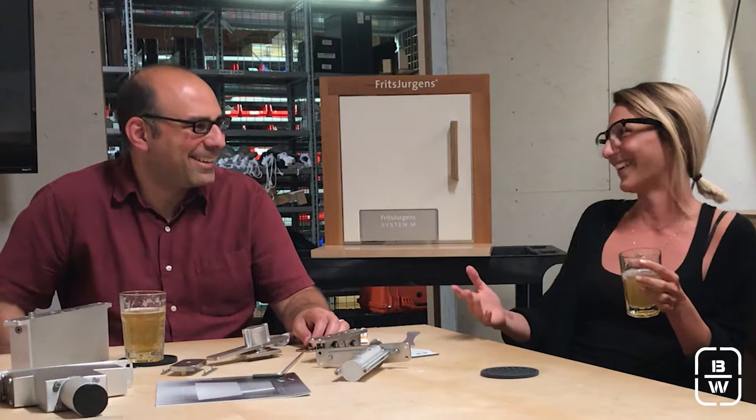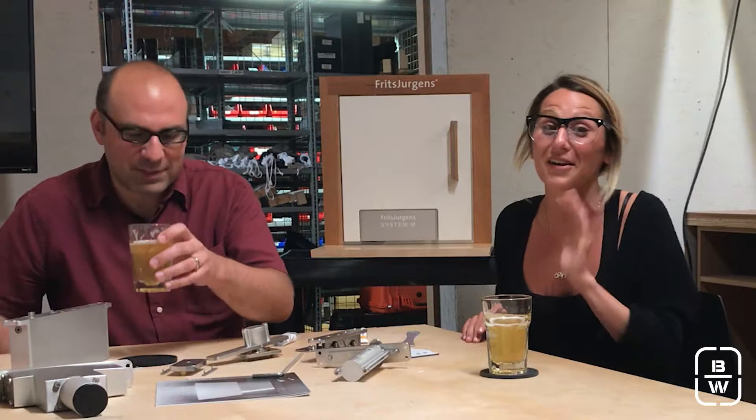I feel like I could even install that myself. Maybe not the door, but the hardware I could probably do. We should try it one day — we'll probably videotape that too when we do it, so everyone can see it. That would be a good one.